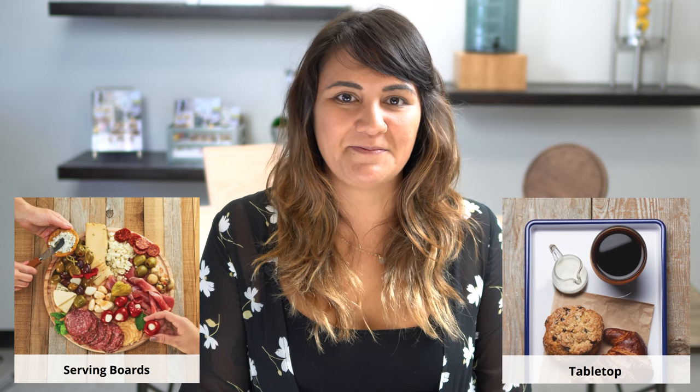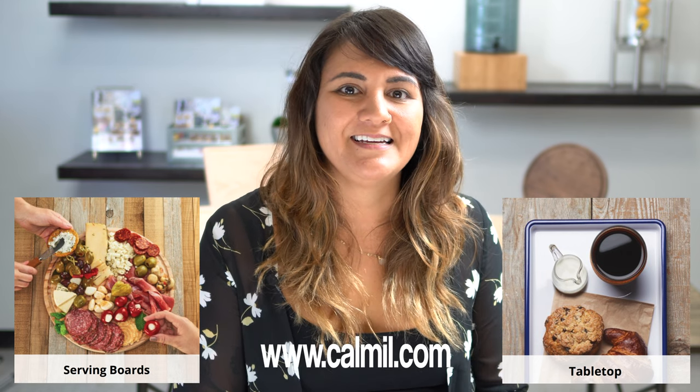Well that's all the time I have for you this week. Be sure to check out our serving boards and our tabletop accessories at www.calmill.com. See you next time!